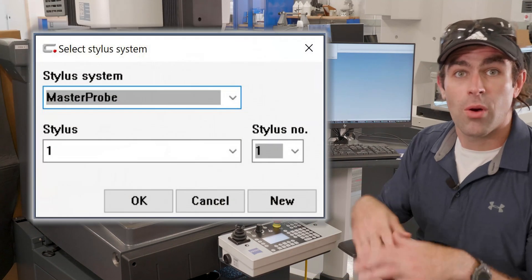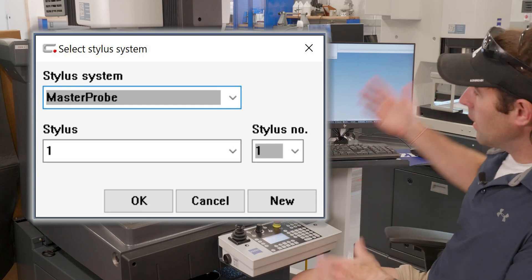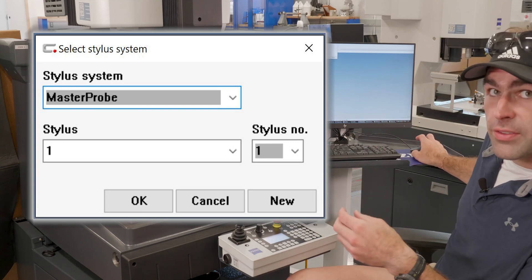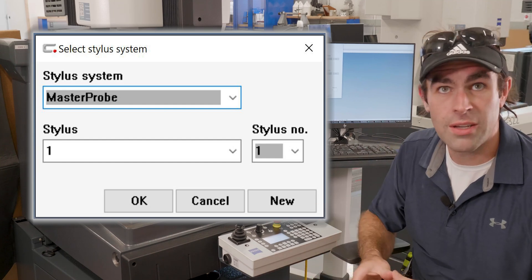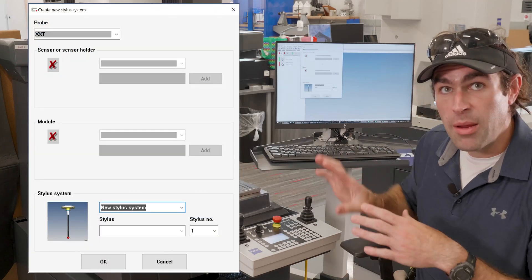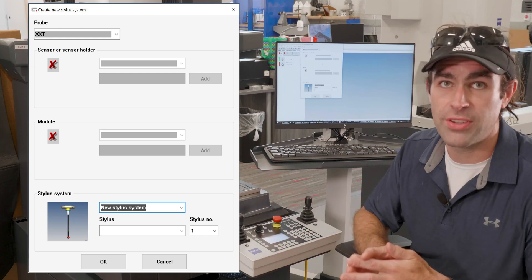Now it's going to ask me what stylus system is in there. Since this is a new stylus system — say we just put it together — I'm going to hit New, which brings us to a familiar screen. We're going to give it a name. The name right here is the name of the whole system, not each individual stylus.